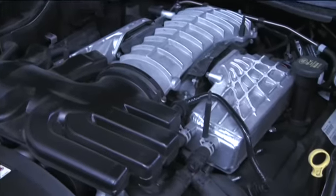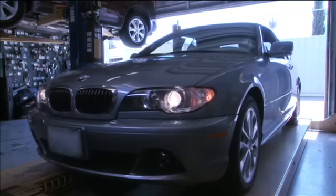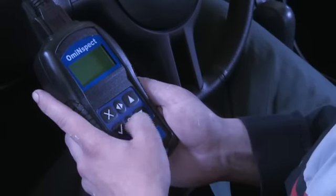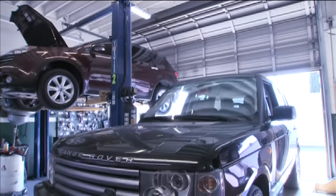Diagnose the problem. Make the fix. Turn off the service lights. And keep the profits in your shop. That's the idea behind the OMI Inspect — this small tool is a big plus for oil change outlets and collision repair shops.